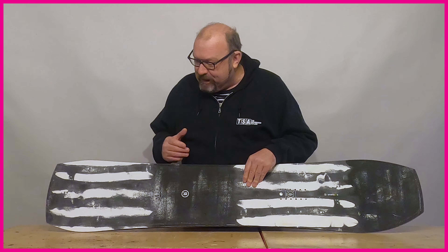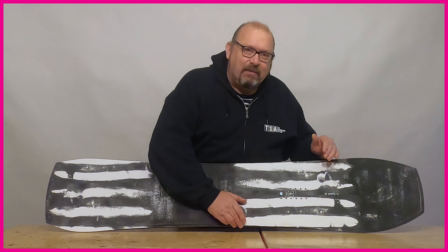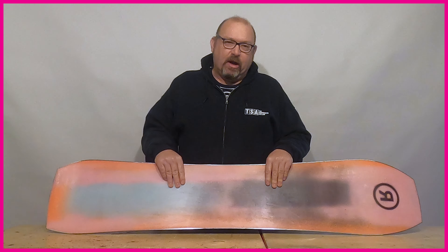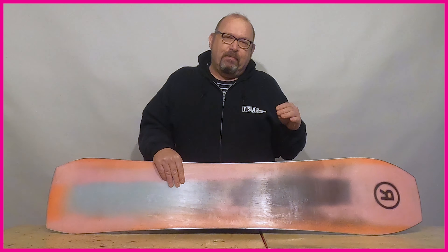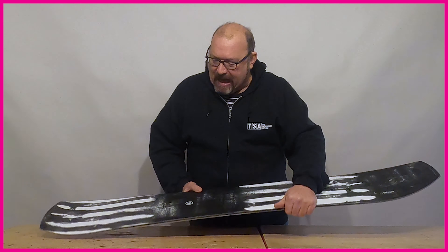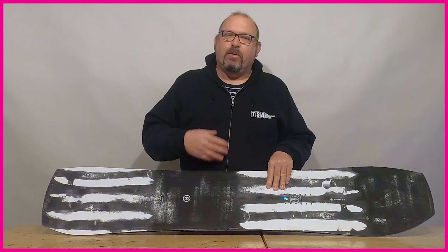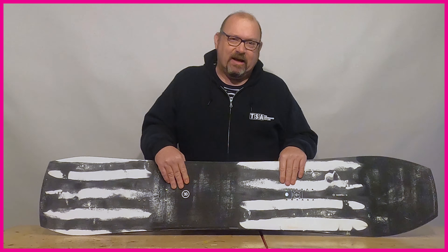Basically what you're doing with a volume shift is adding more width down the whole length of the board, which increases the overall surface base area. So you're going to get lift from volume rather than lift from length — that generally lets you ride a shorter overall board, giving you more manoeuvrability and that general laid-back style. The volume shift can be added onto a twin, a directional twin, or a directional board — it works through all the different categories.